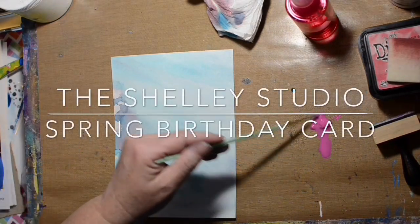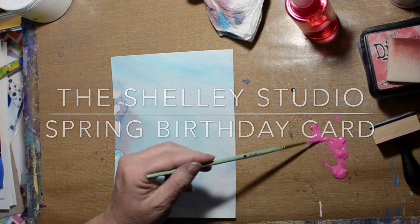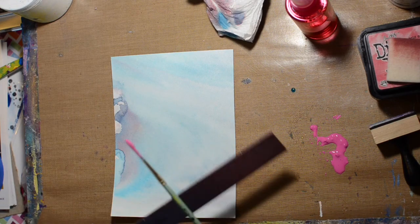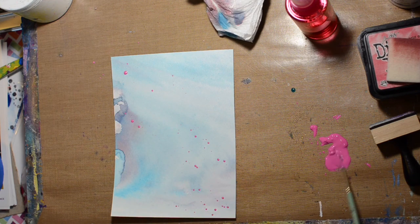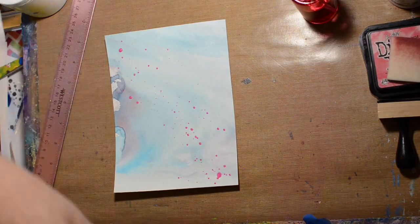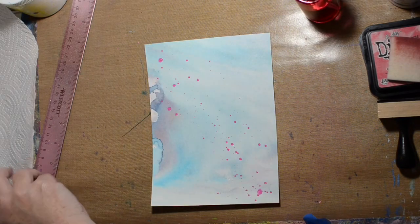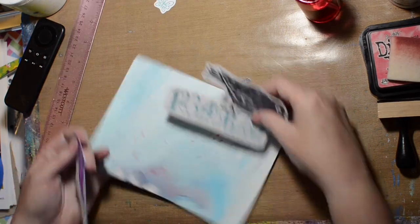Hi, welcome to the Shelley Studio. Today I'm doing another quick birthday card. The background was created with distressing — it was actually just cleaning up stuff that was on my craft mat. Now I'm trying to smush up some craft paint that's gone a little solid so I can do some pink drips as part of the background. I decided I wanted to do some torn paper flowers and just wanted something going on in the background, so that's what I came up with.